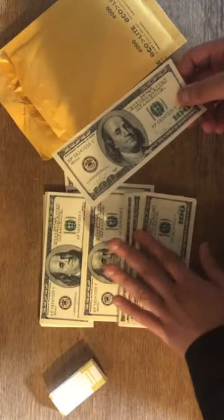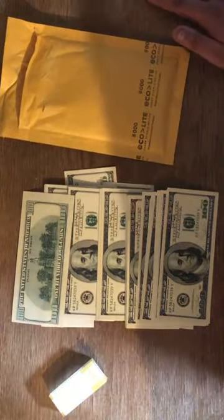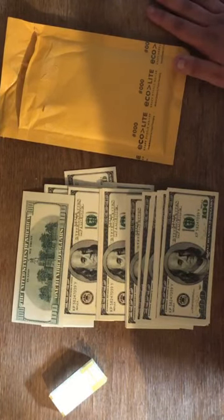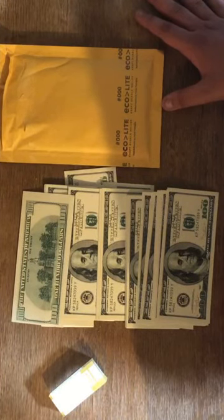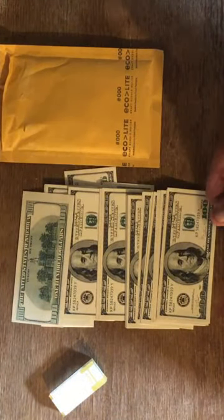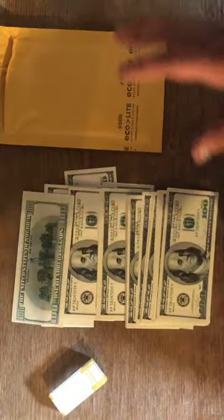Let me spread these out a little bit so you can see them in blocks like that. Hope you guys enjoyed the video — if you did, please leave a like and subscribe. Comment down below what denominations you want me to do next. I haven't done 50s or ones, and I've done fives, tens, twenties, and hundreds. I'll probably do the new hundreds if you guys want that too — I have to check the website.